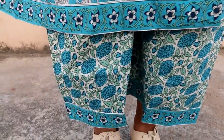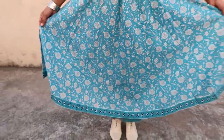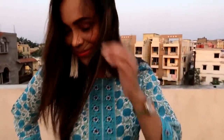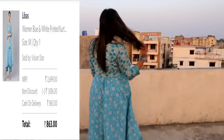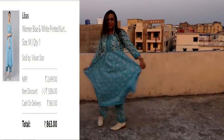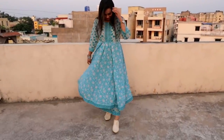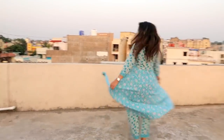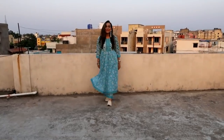The plazo has a different print neckline design which looks very attractive. If you add a white dupatta it will look very awesome. For daily use it is perfect. I highly recommend it for this warm season — it is very lightweight and very comfortable, perfect for daily wear.